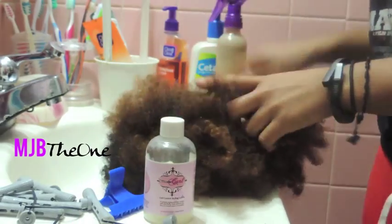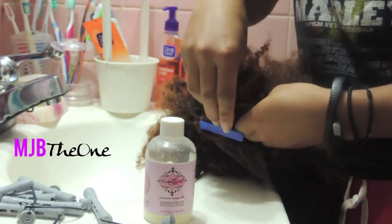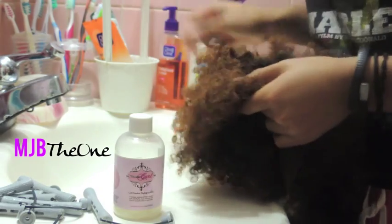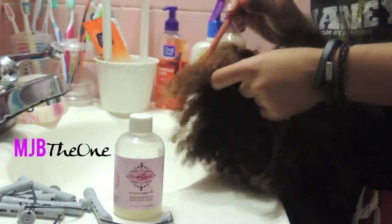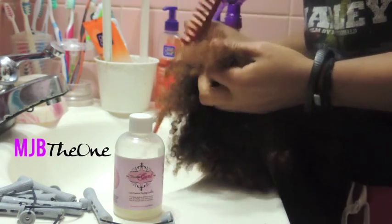Now that I've got the hair part exactly the way I want, I'm going to use some hair clips to keep the hair separated before I start to actually two strand twist the hair. I'll be using small to medium size sections to twist, depending on the length of the hair, because it is a tapered unit with different lengths.